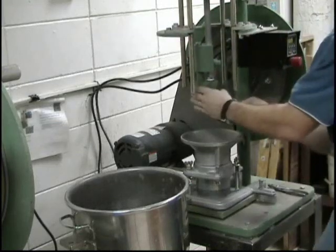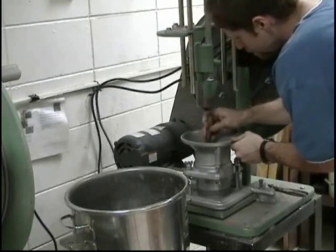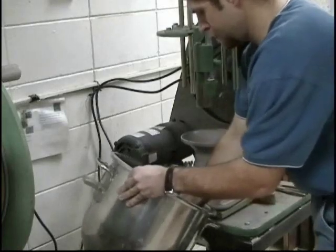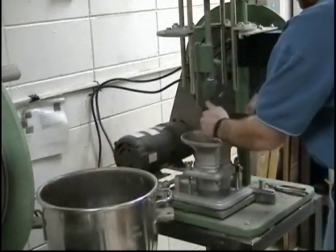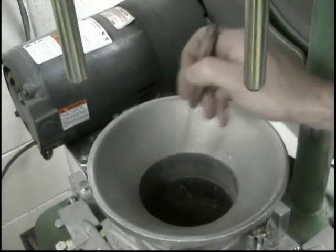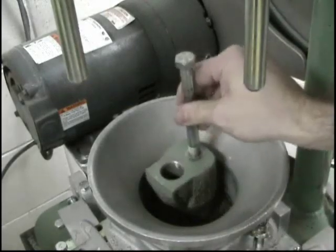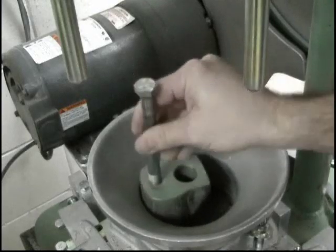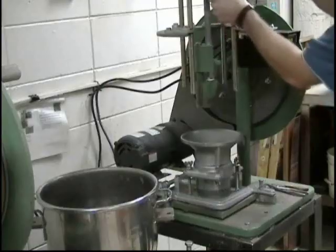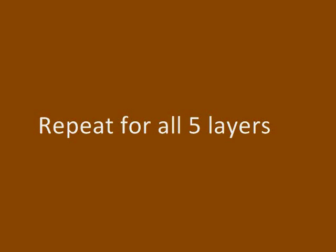Following compaction of each of the first four layers, any soil adjacent to the mold wall that has not been compacted shall be trimmed using a spatula and evenly distributed on top of the layer. Remix the sample before adding soil to the mold for the second layer. Repeat the process of leveling the soil with a spatula and taking the fluff out with a handheld rammer. Lower the rammer in place and begin the 25 blows with the compaction rammer. This process is repeated for all five layers.